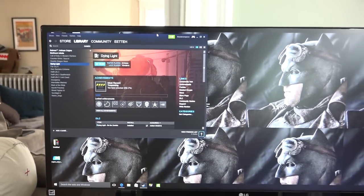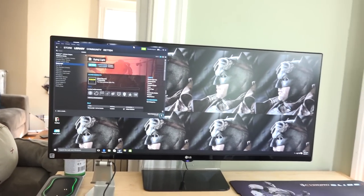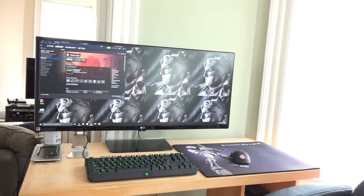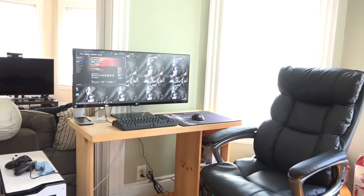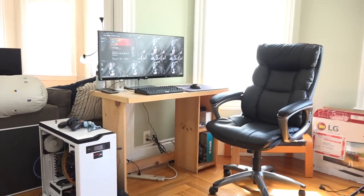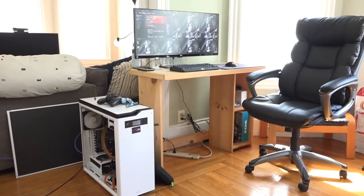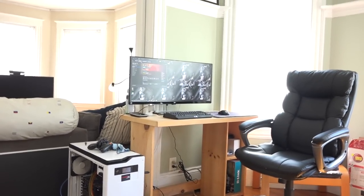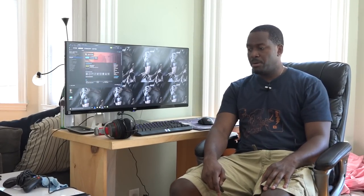That's a docking station for the SteelSeries Sensei wireless there. As you can see, it's going to fire up Steam here. That's the rig I have — that's what I use. It's nothing crazy in terms of space because I'm just concentrating on playing games. Sometimes I use audio from the speakers themselves, or I use headphones.